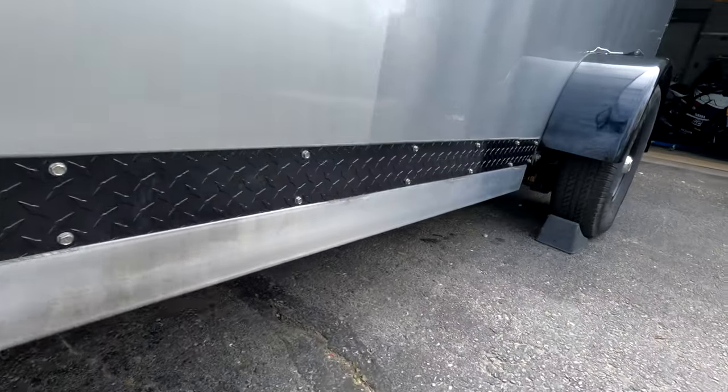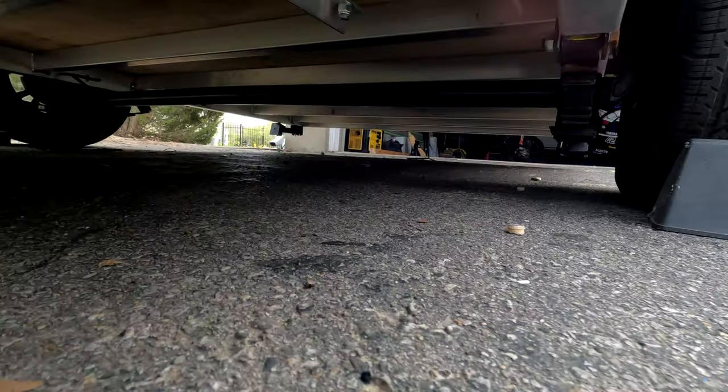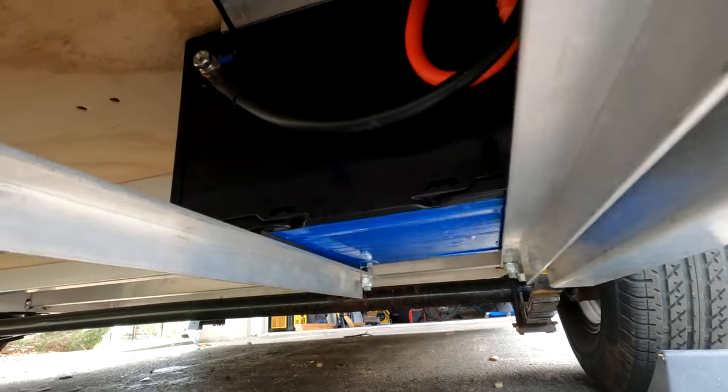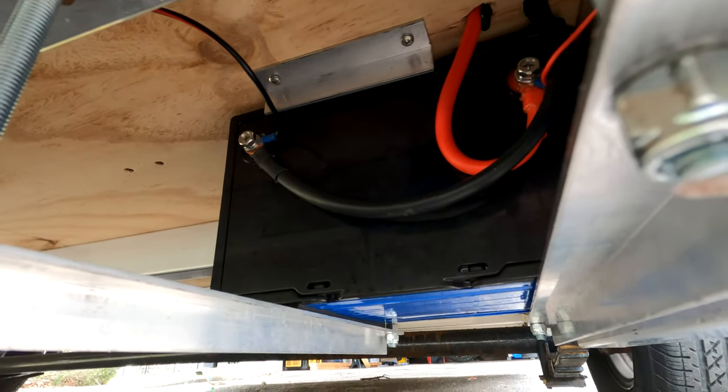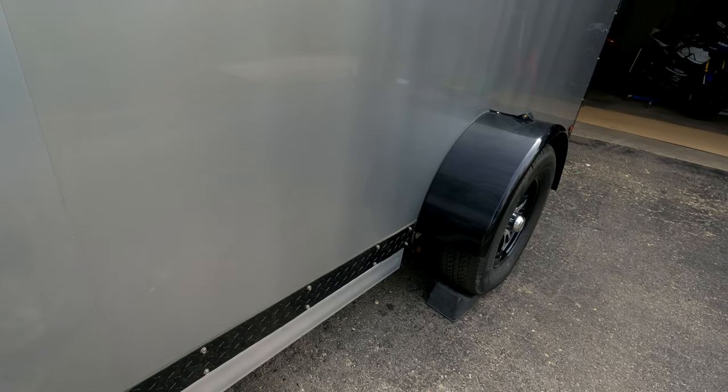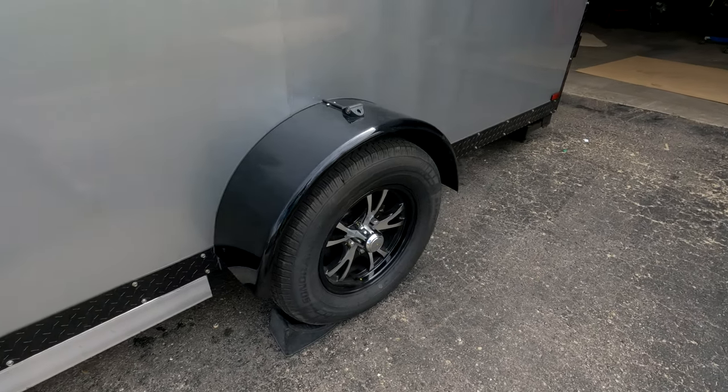Going further back we have the battery mounted under there, with the wires going up through the floor and into the inside of the trailer, which we'll look at in more depth when we get inside. We'll also take a quick look at the roof.